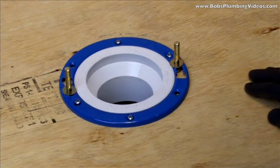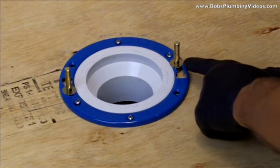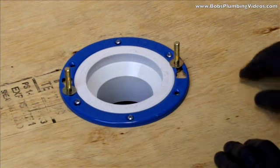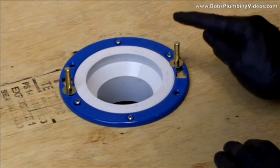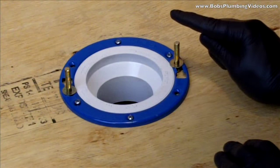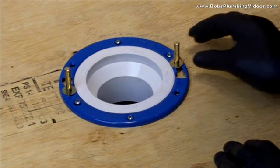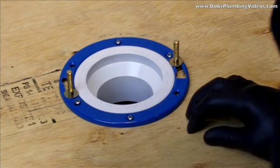The next procedure, in preparation to put the new bowl on, is naturally you'd want to use new bolts. In this case I have brand new bolts that have been cut, but on a change-out I recommend you use new bolts. The new bolts are going to be longer and you'll find that you're going to have to cut them after you install the bowl to accommodate the plastic caps. We took our old bolts out, put our new bolts in, and now it's time to get our new wax gasket.